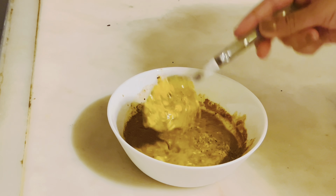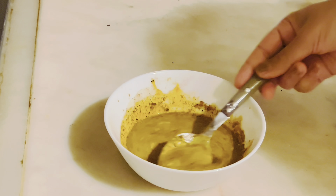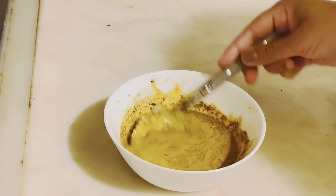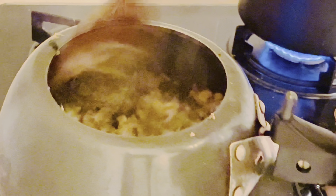This is the twist I was talking about — something unique. Adding curd always makes the gravy really good. Add the tomatoes and fry well for at least 10 minutes.